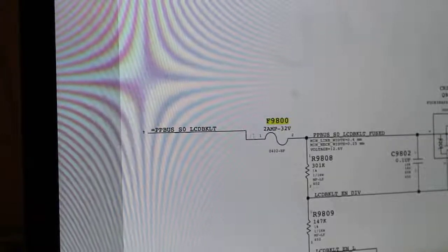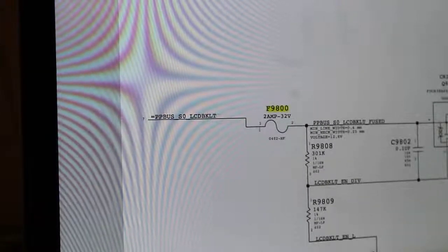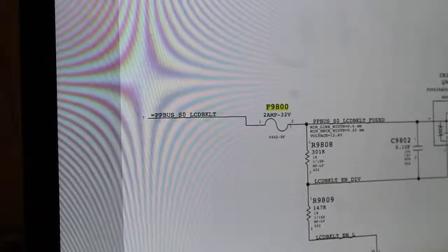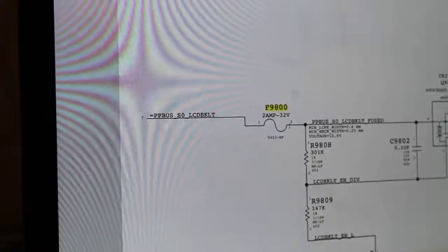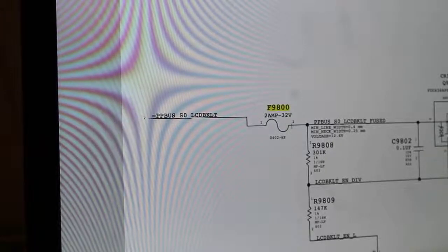Here we have the PP_BUS_LCD_BACKLIGHT, and this is the fuse. We should have on pin 1 twelve-something volts, and on pin 2 twelve-something volts. If we have 12V on pin 1 but not on pin 2, then the fuse is broken. This is the easiest way to check it — it's exactly 12.6V.